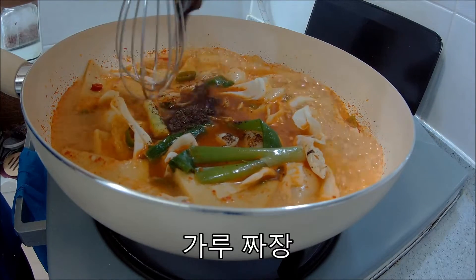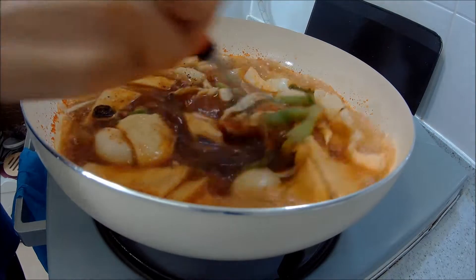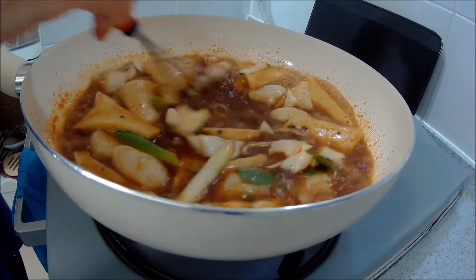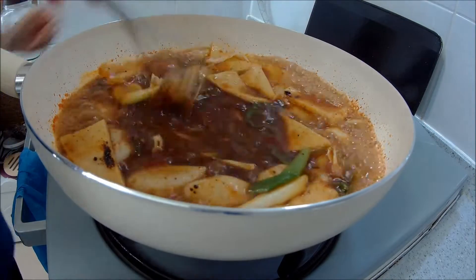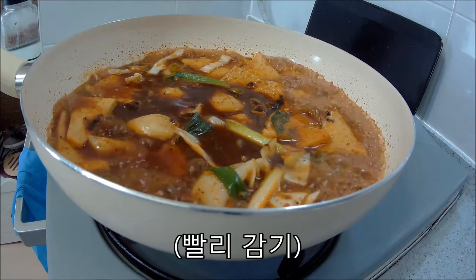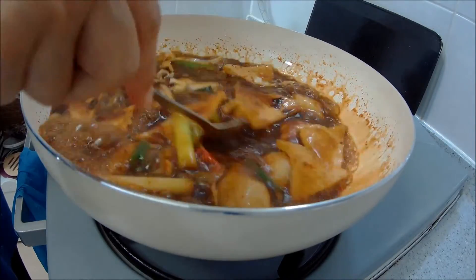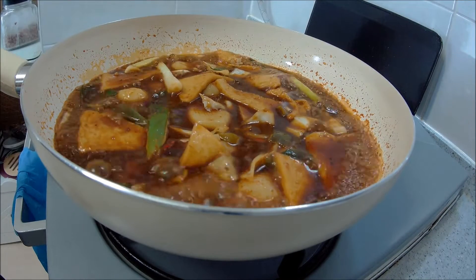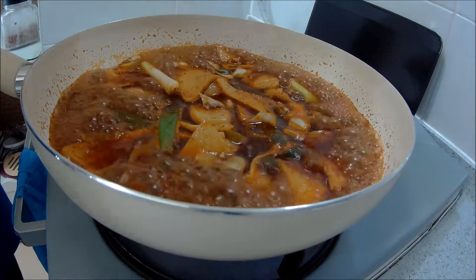I'm going to start the first step. Let's try a few more minutes. I'm going to turn the other side off and get a little bit of a knife. I'll cut it down, cut it up, cut it over.